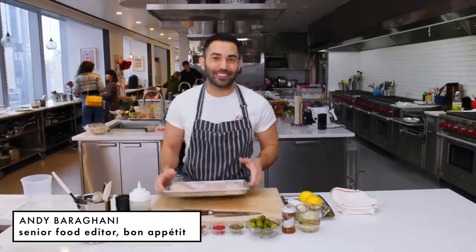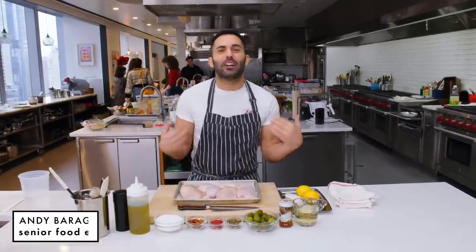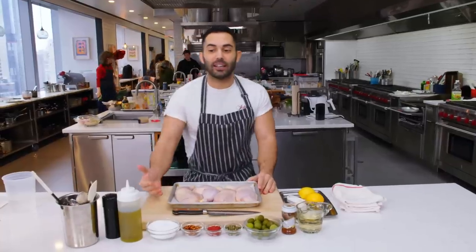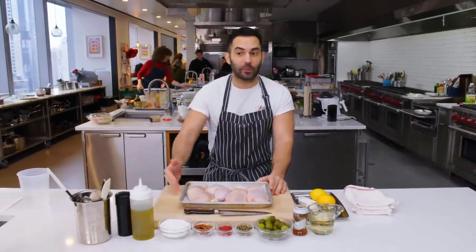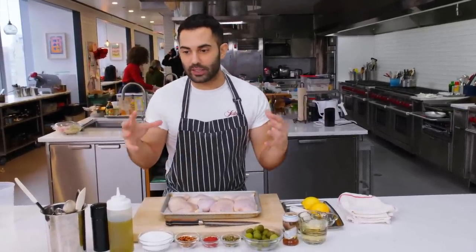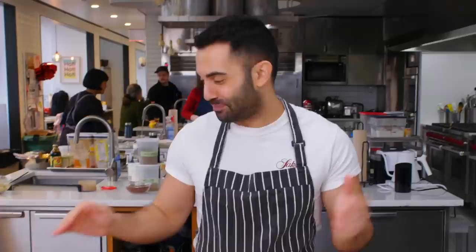Okay, today we are making saucy, saucy, saucy chicken puttanesca. Typically you see puttanesca — a sauce that comes from Naples, Italy, from the Campania region of Italy — paired with spaghetti, but in this case there's no pasta, it's just chicken and the lovely puttanesca sauce.